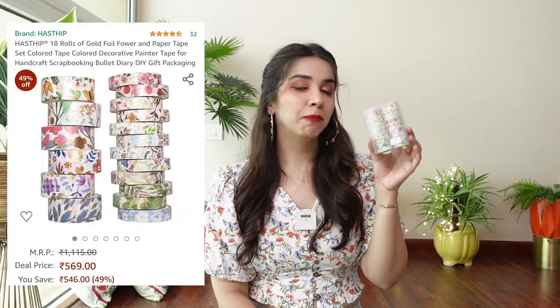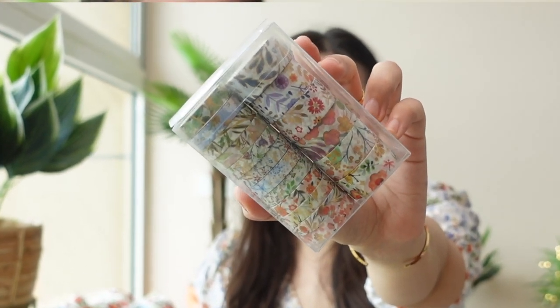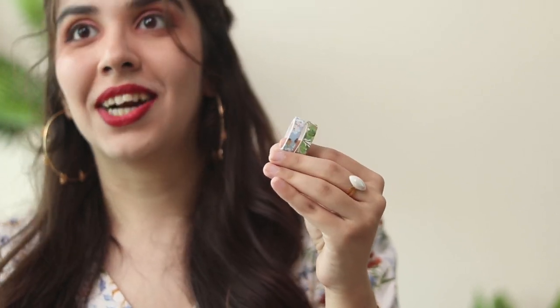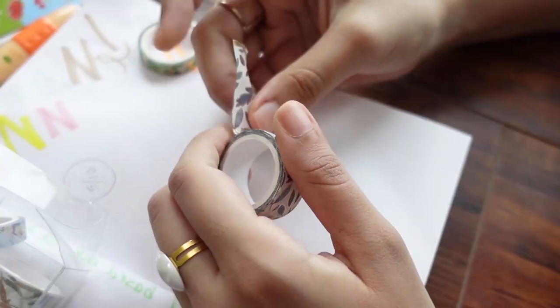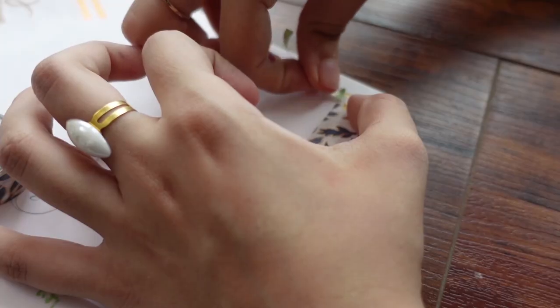Next things are extensions of what I showed in Part 1 — these are very beautiful gold foil tapes. Similar use to what I showed before. The print is magical — very different to any tape I've ever seen, like washi stationery accounts I follow on Instagram come to life. The width is narrower, which I think might be easier for me to apply. There are 12 of the smaller tapes and 6 of the wider ones.